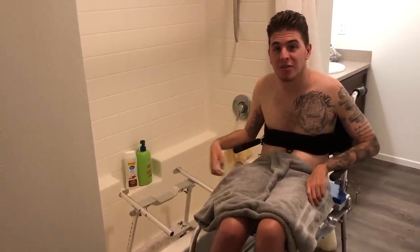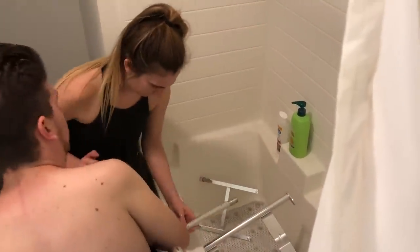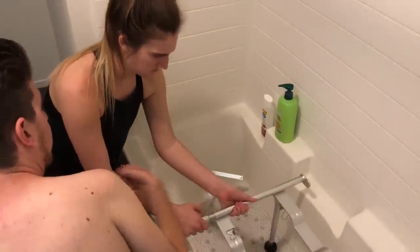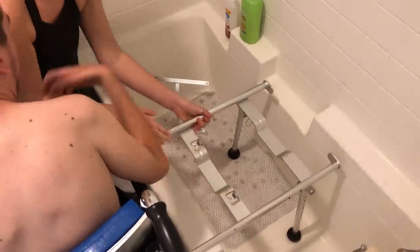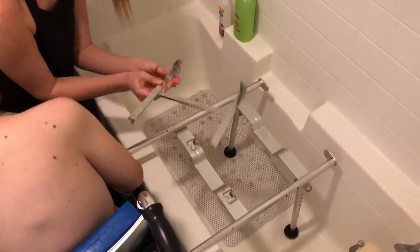So my girlfriend is gonna put these two metal rods into the commode chair and then connect them to this second device, and then once they're pushed in we just push it all together and then there's one more piece to connect.